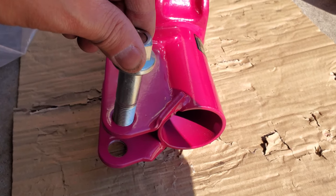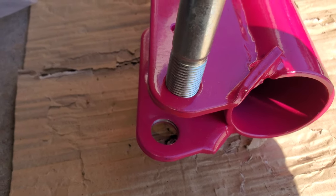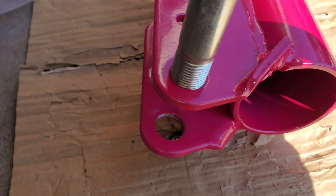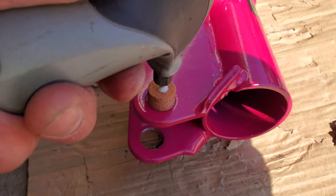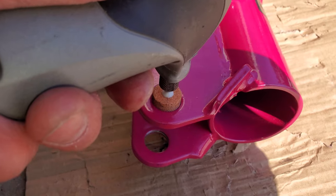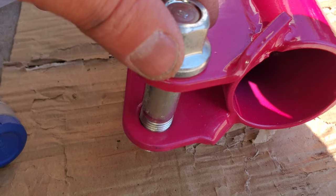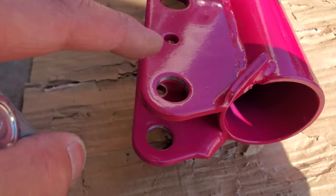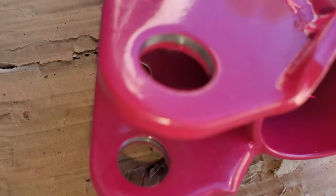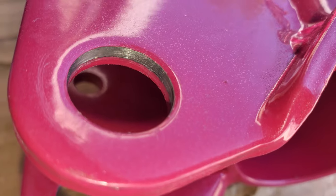It was off by just a hair, so I had to use a Dremel tool and wiggle it around the hole for about 10 seconds. I don't think it was a manufacturing mistake — I think it was the paint surface. If you look closer, I basically stripped the paint off, so now it's just silver bare steel. And now it fits.